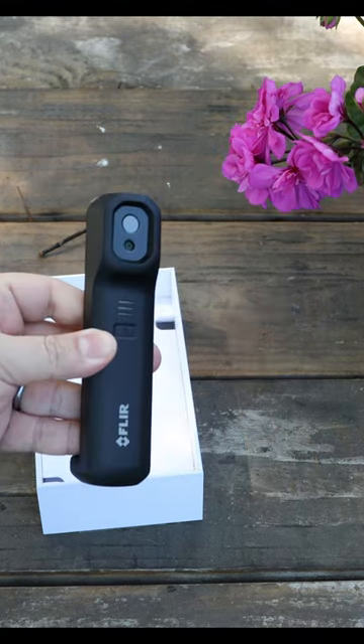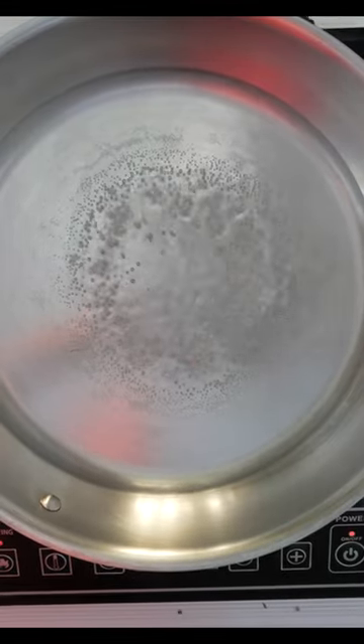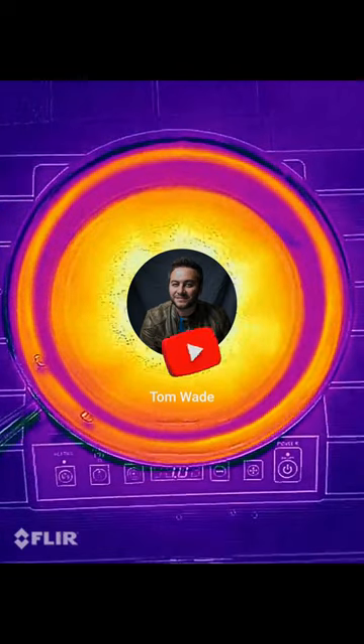Maybe we can do a comparison between cast iron, carbon steel, and stainless steel, or even take a look at induction stovetops and their efficiencies. And of course, check out my full video reviewing this thermal imaging camera on my YouTube channel.